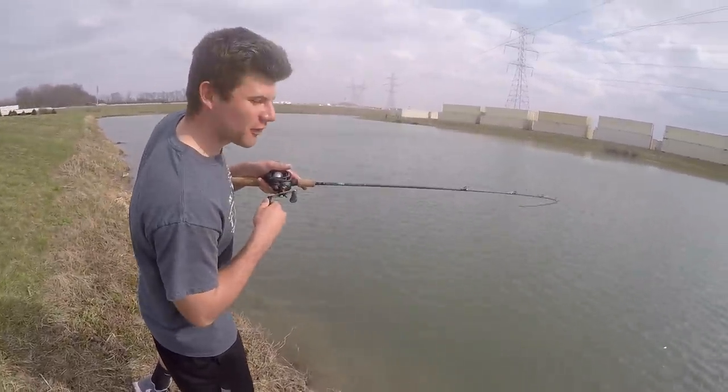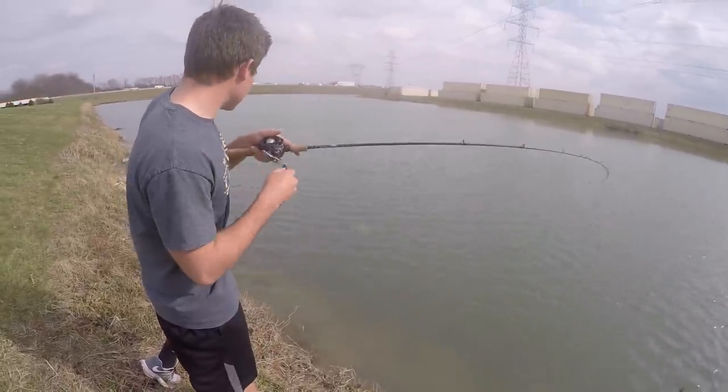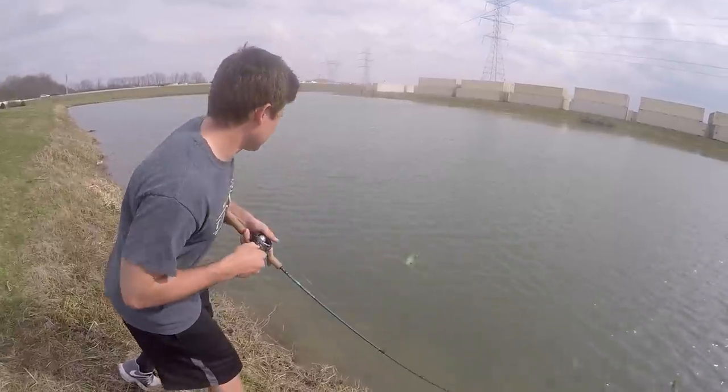Is it? Yeah — this is our first fish to decide who gets the box. I caught it on this crankbait. Looks like a pretty good one. It's a nice one — we're just barely hooked.